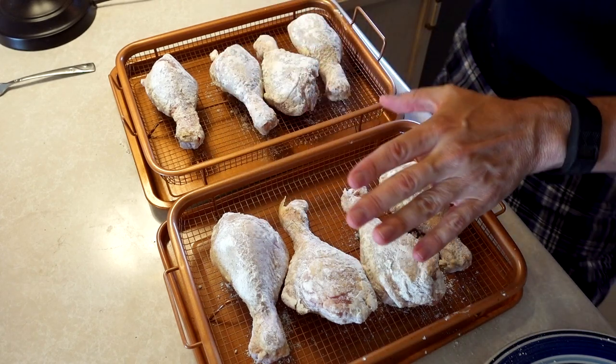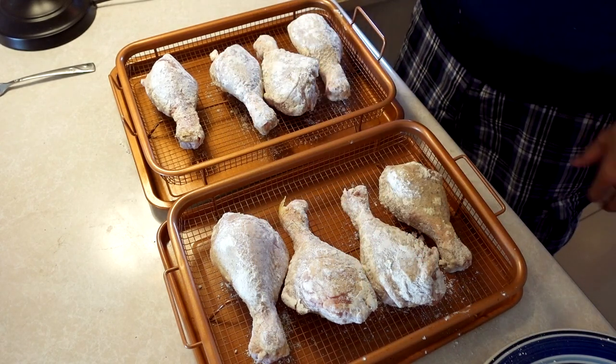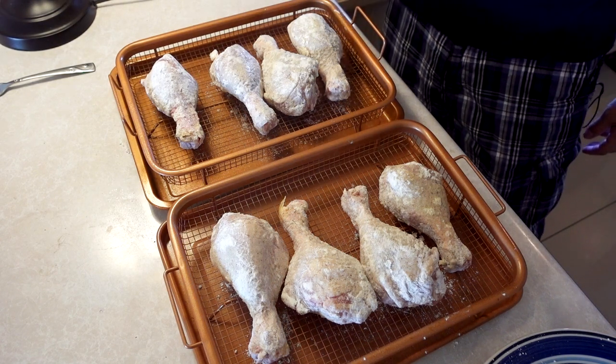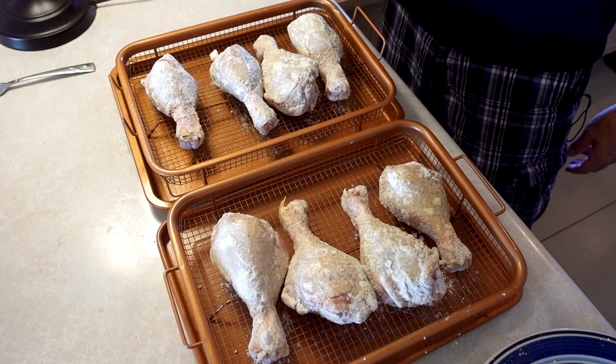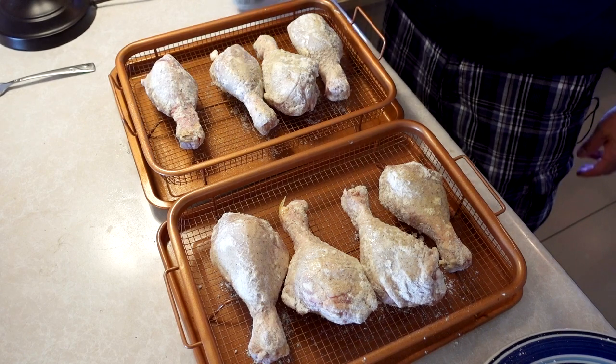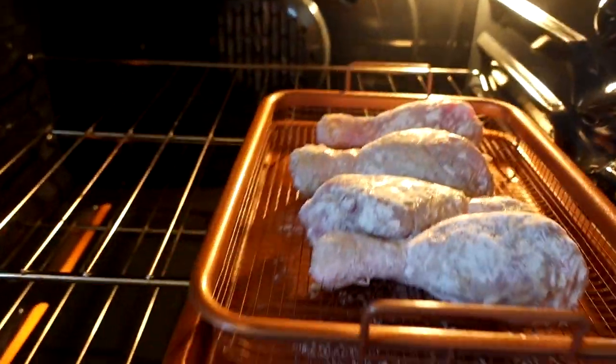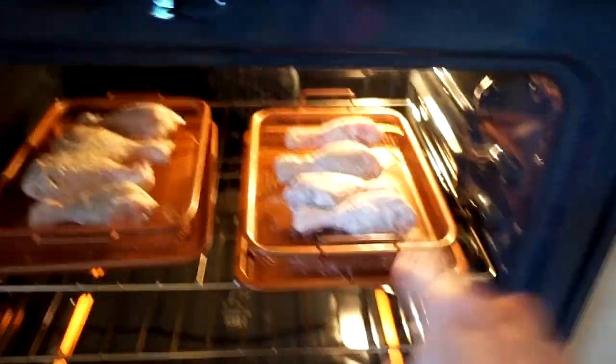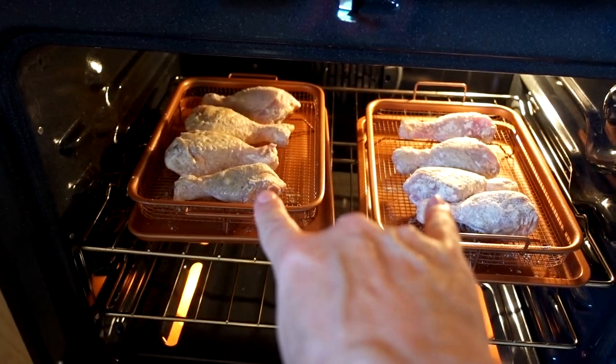These are all face down from where I sprayed the oil, so I'm going to spray the oil on this side. Just a light spray — I'm holding it about 12 inches away. Copper crisper, Gotham crisper tray, fried chicken.